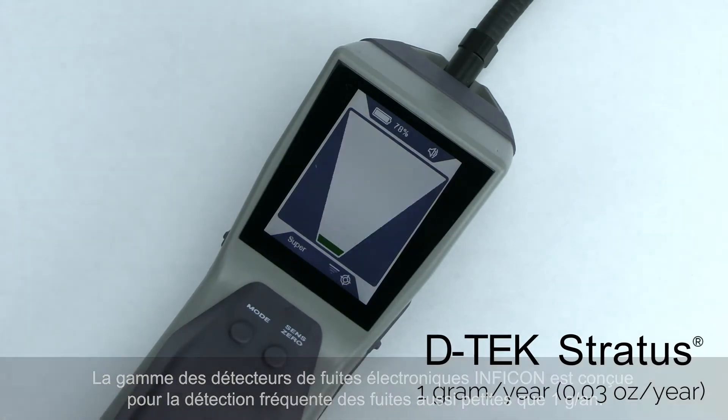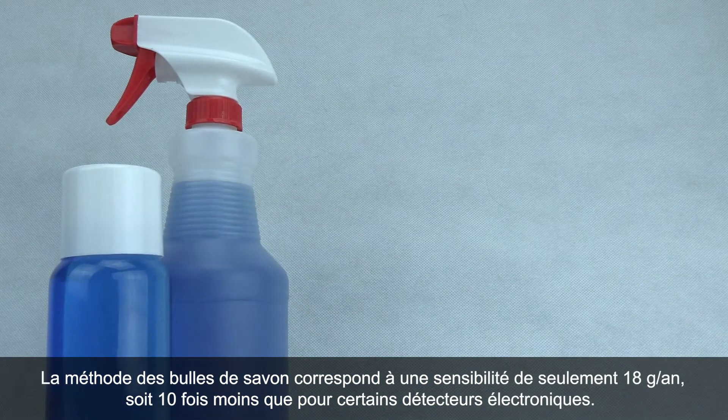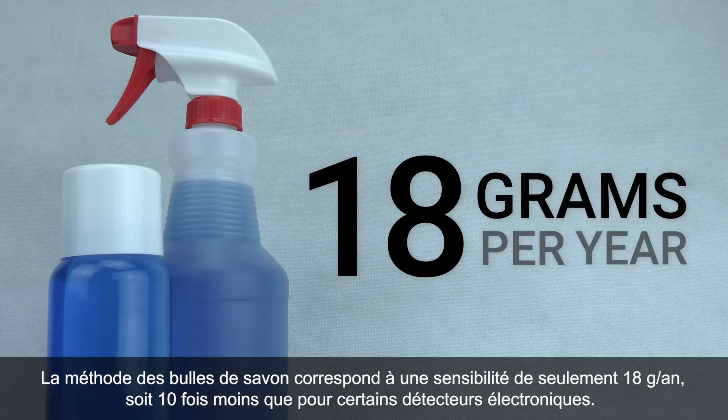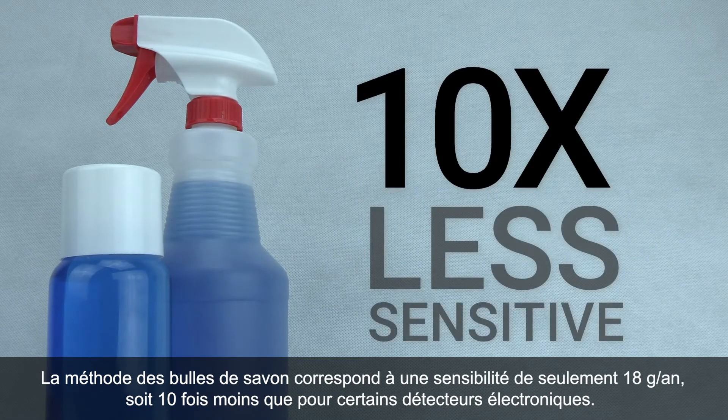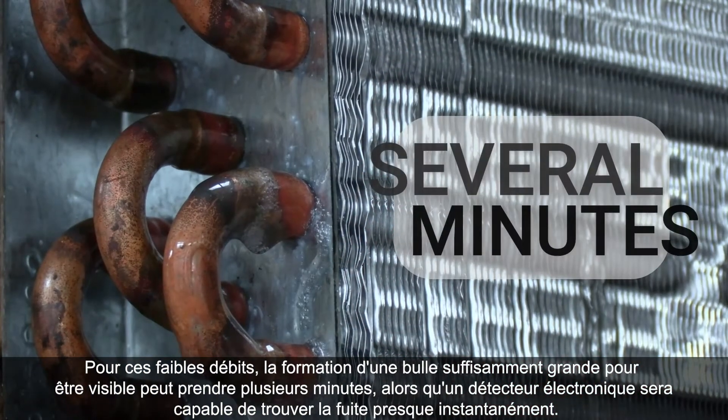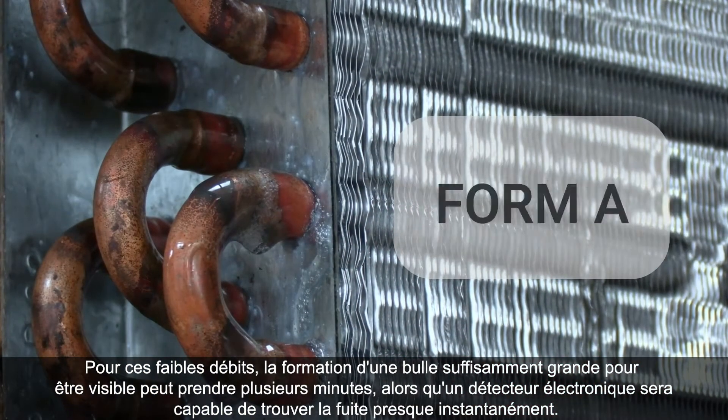Soap bubbles are only sensitive down to about 18 grams per year, which is over 10 times less sensitive than some electronic detectors. At these smaller leak rates, it can take several minutes to form just one bubble big enough to see.